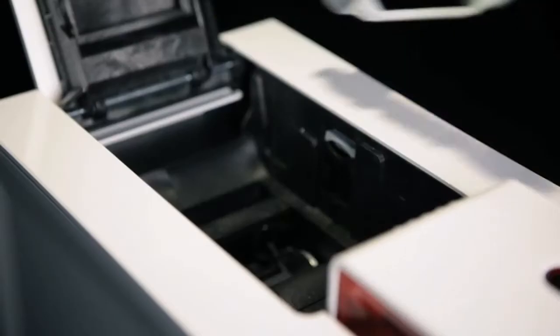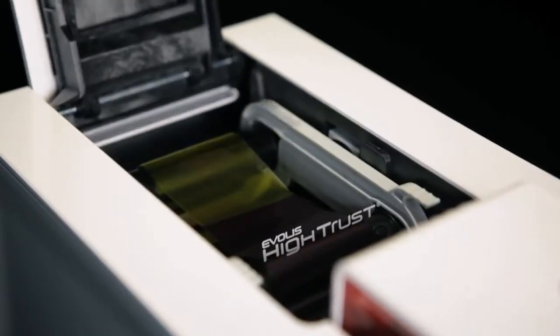Inserting a ribbon has never been easier. Simply drop it into the printer and it will be automatically recognized by the printer.